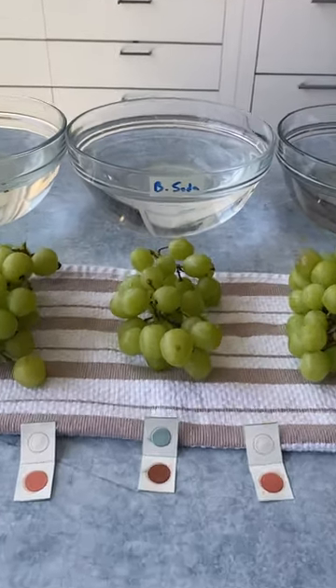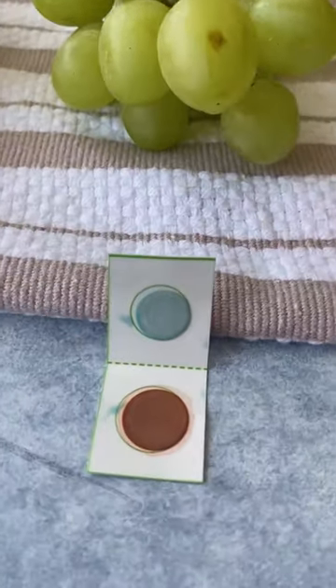And look at that — the grapes from the baking soda bath is the only strip that turned blue, indicating it was effective at removing these pesticides.